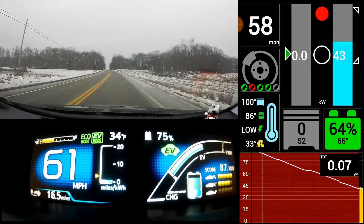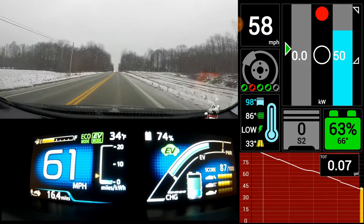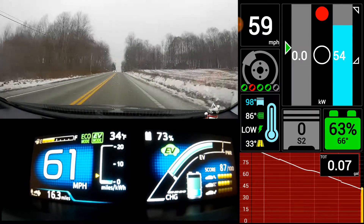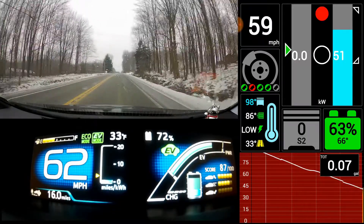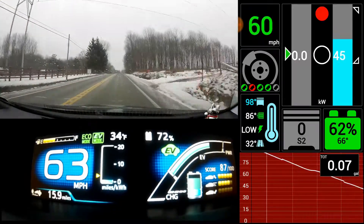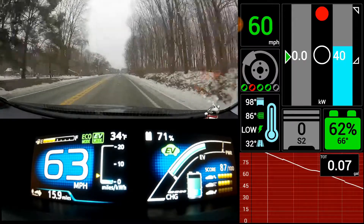I'm going to go up another hill. I've got cruise set on 62 here. Powers right up this hill just fine. As you can see, the range is dropping off pretty dramatically.